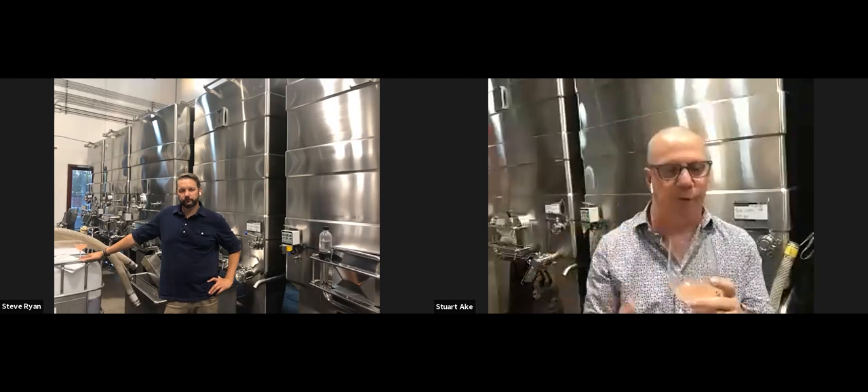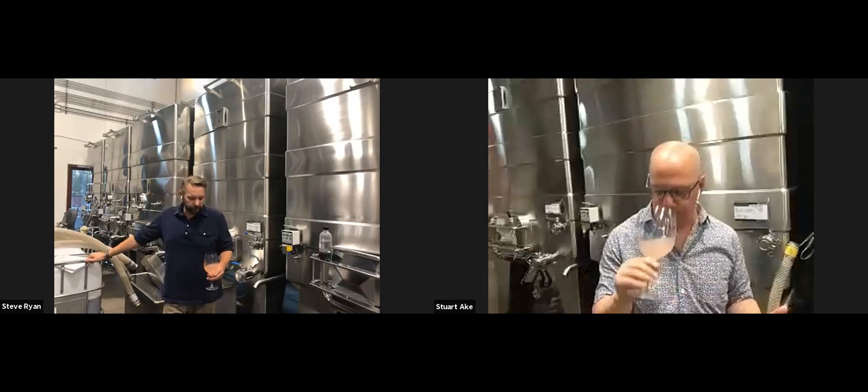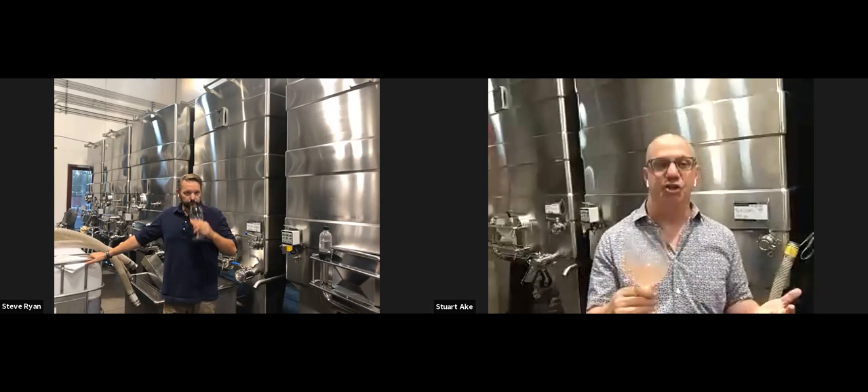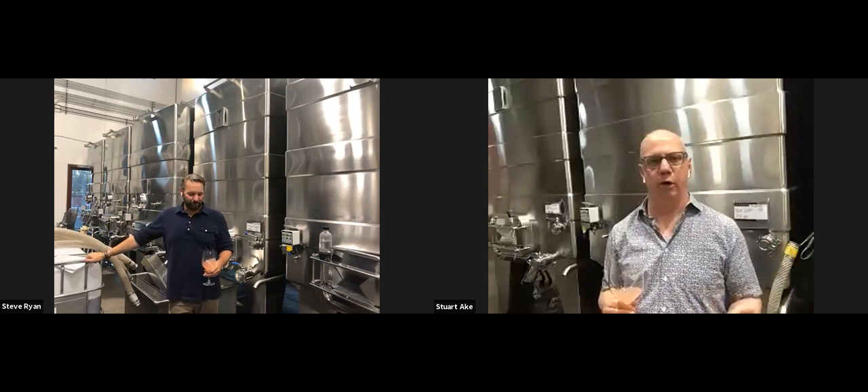Right now the wine has almost a little layer on top of it — we're not getting all of the esters yet, which Steve will talk about shortly. At this stage there's a huge amount of red grapefruit, but a lot of that is volatile and will start to disappear. We're talking fresca right now, and then we'll get more complexity with layers.